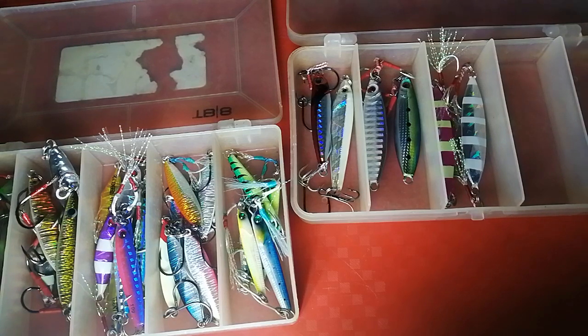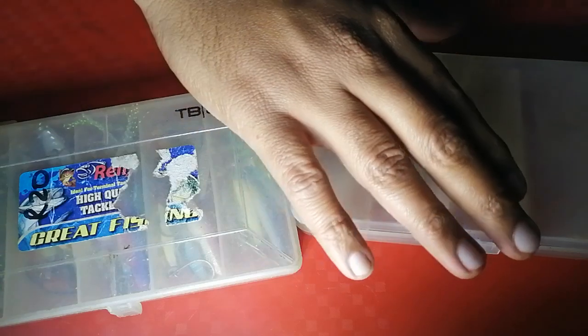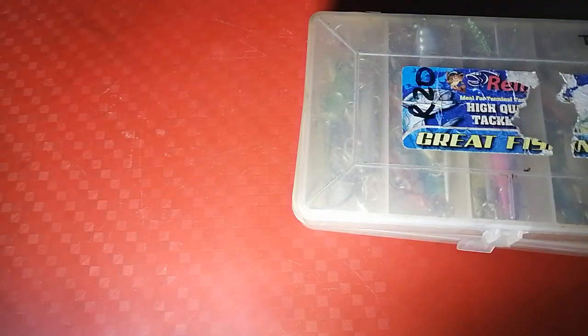For fluorocarbon, I use the Albi 20-pound and Berkeley Vanish 12-pound and 10-pound. I'm still relatively new to this technique but the results speak for themselves. Stay tuned for more shore jigging videos — I'm sure I'll catch more fish and hook into more giants. Thanks for participating in that poll; I'll be doing that more frequently going forward. Thank you so much, guys, and keep on watching Zoo Skills Fishing.